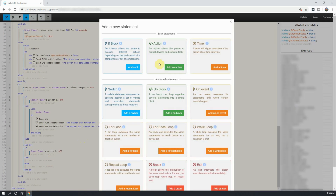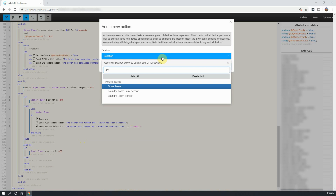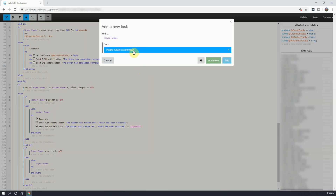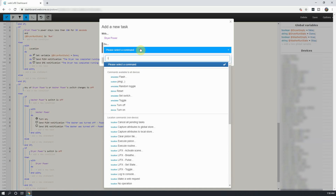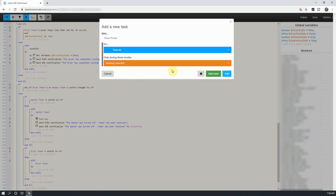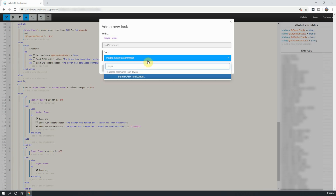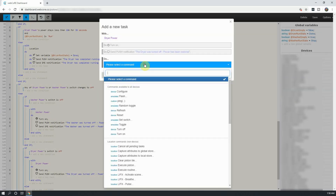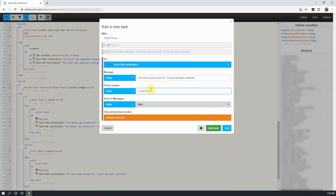After, click on Add a New Statement under Then, and select Add an Action. Under Devices, select the dryer's smart plug, and click on Add a Task. In the new window that opens up, select Turn On, and then click on Add More. Next, you can add in your notification messages. After you're done adding in your notifications, click on Add.